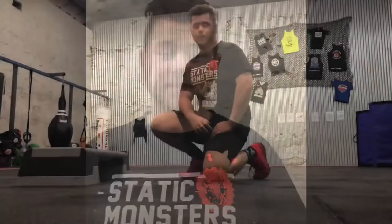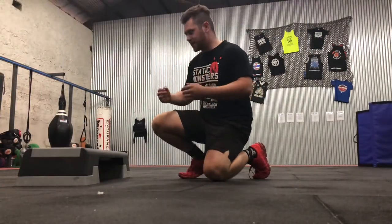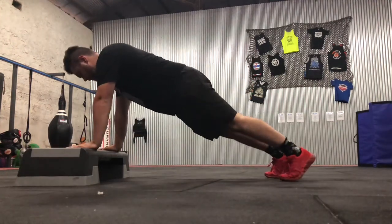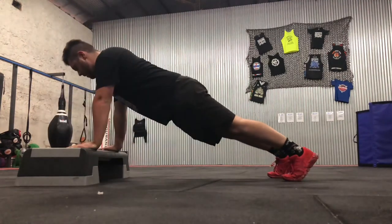If you're having trouble pushing up on your toes and need a bit of help, there are two options that are going to help build up your strength so you can eventually push up on your toes. Your first option is to elevate your hands — I've got a step here. The same cues apply for hand placement and tension throughout your whole body, and you just bring your chest down to the step and push up.